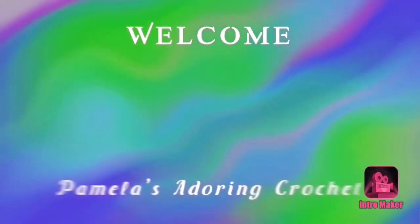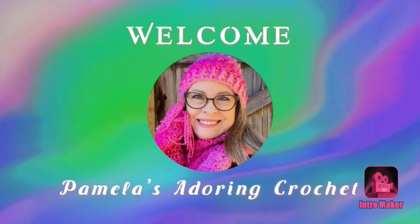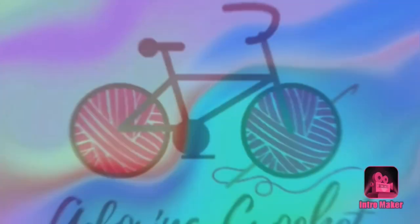Hello, this is Pamela. Welcome to my channel — grab a cup of coffee, sit back and relax, and enjoy some good old yarny talk. Good morning, you're on Pamela's Adoring Crochet. If you are new to my channel, it's mostly all about crochet. I like to throw in a few other things here and there, but I love crochet and everything associated with it.